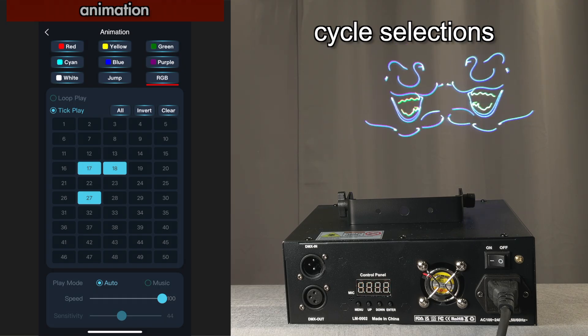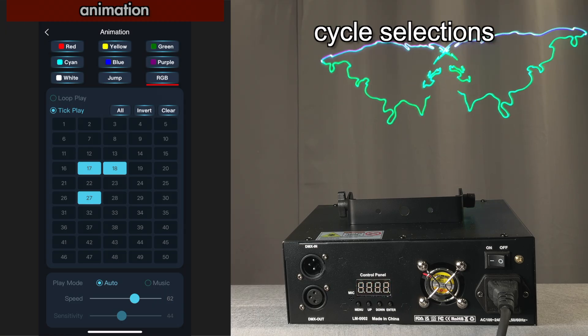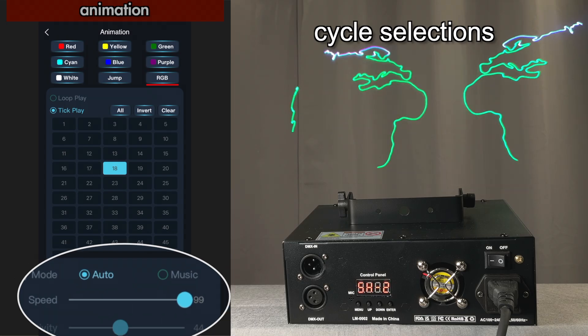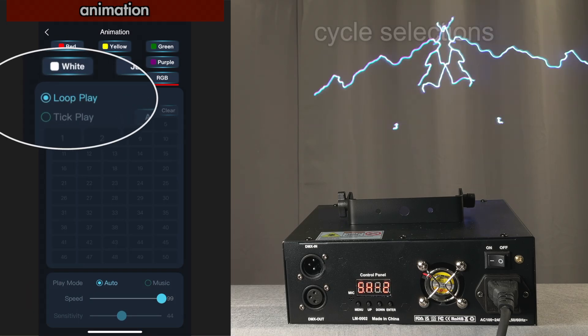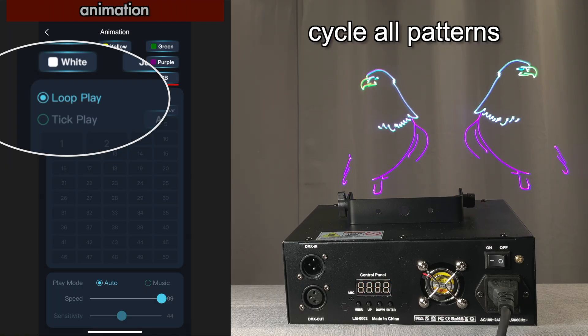Let's select these three — it's just going to cycle between these three at the speed that you set. When you go to loop play, it's just going to loop through all the animations in the library.